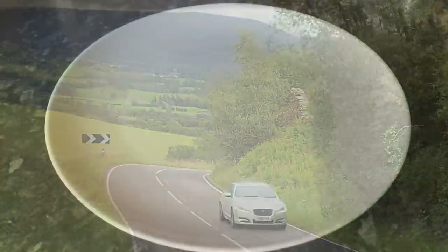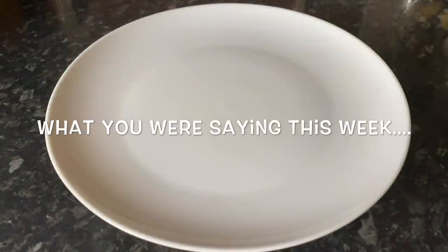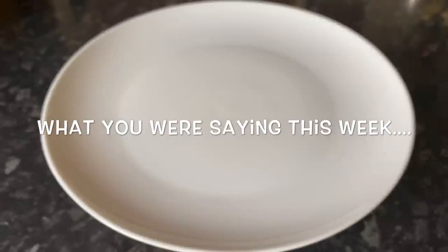Thank you very much — if you're leaving at this point I hope to see you next week, or during the week for a recipe or shopping haul. For everybody else staying on, this is just a very small selection of your comments from my videos last week.